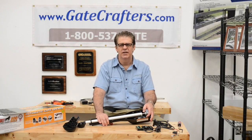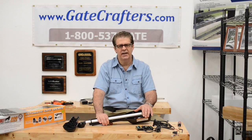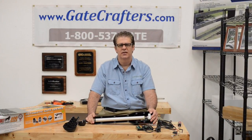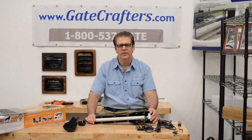Gatecrafters.com is the only resource that has technical support seven days a week from 9 a.m. to 9 p.m. Eastern Time. Our technicians know gate openers inside and out and can help you find the perfect gate opener for your property. Let our technicians help you find the best gate opener for your gate, including the length of the gate, the weight of the gate, your post size, distance from power, how many cycles per day, and local weather conditions.